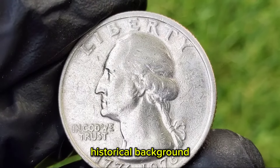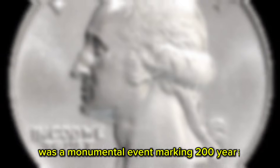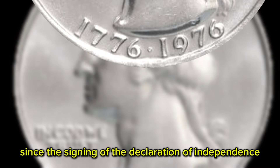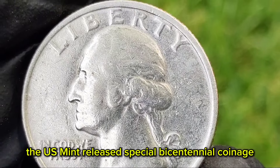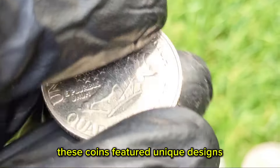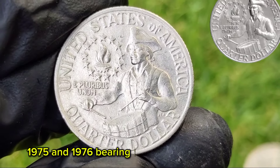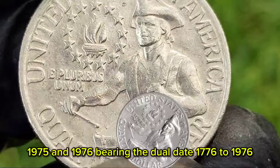Historical background: the United States Bicentennial celebration in 1976 was a monumental event, marking 200 years since the signing of the Declaration of Independence. In honor of this occasion, the U.S. Mint released special bicentennial coinage, including the quarter, half dollar, and dollar coins. These coins featured unique designs and were struck for two years — 1975 and 1976 — bearing the dual date 1776-1976.